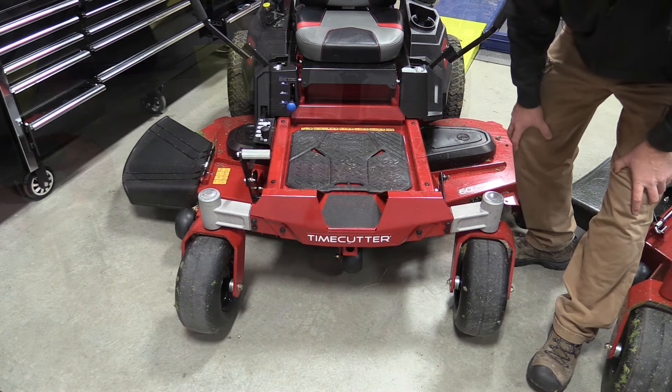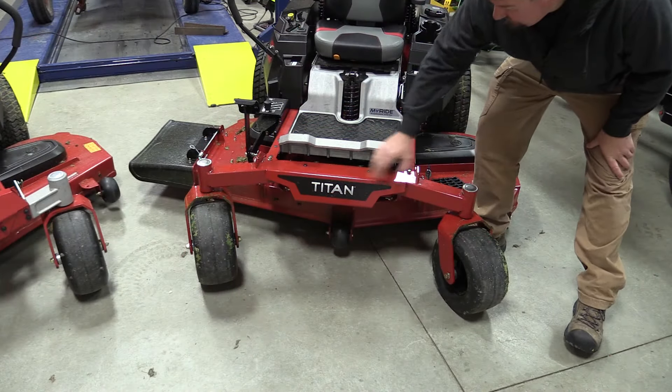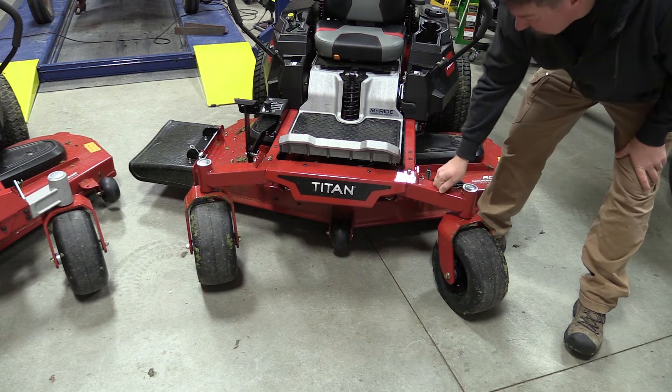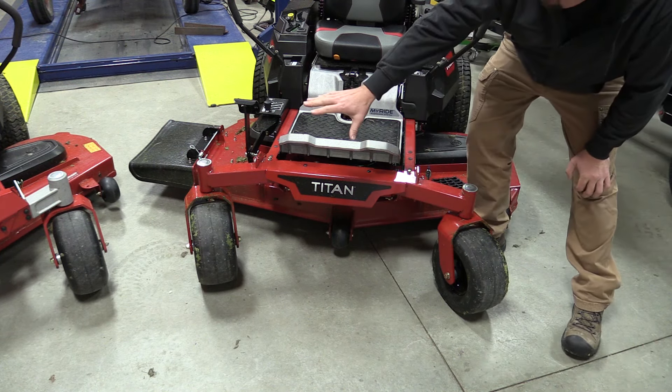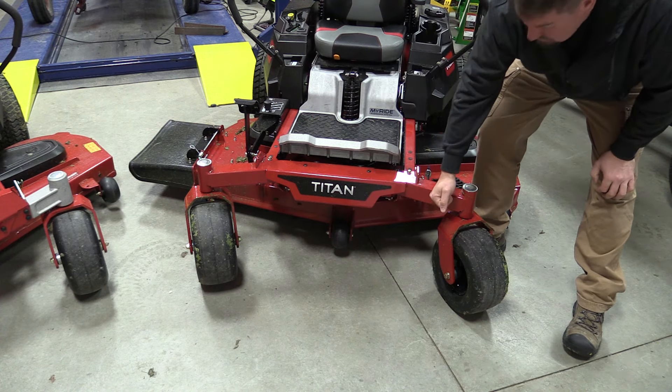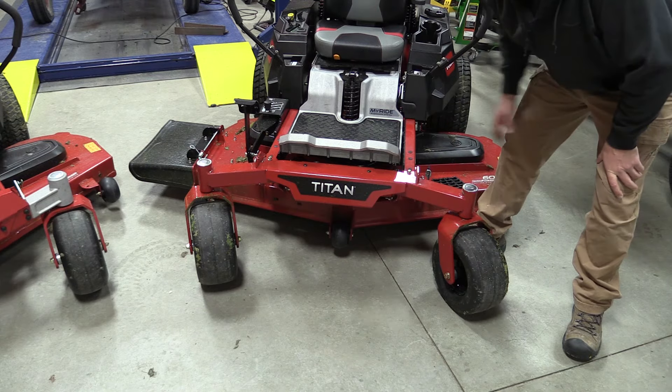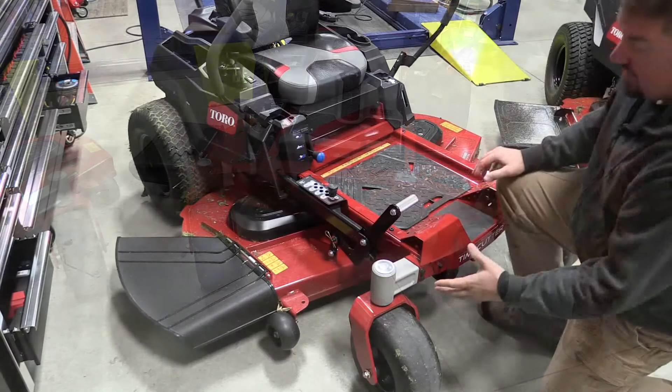If you move up to the Titan, you have two and a half by two and a half inch caster arms. These are fully steel — you lose that aluminum breakaway option. Don't hit anything with these; they are incredibly beefy and they match the rest of the frame going back.